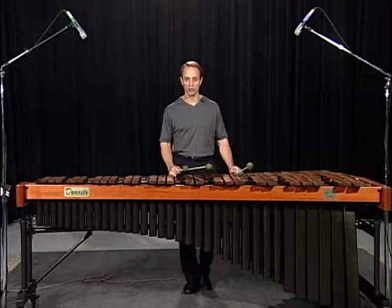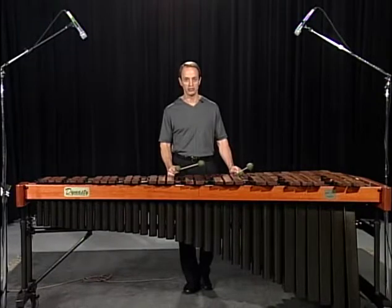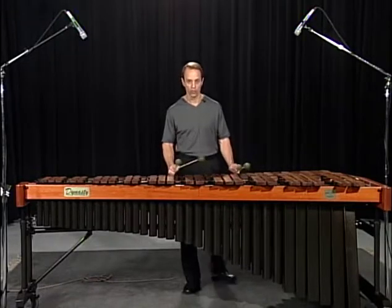The second one is the double lateral roll, from the double lateral strokes. The permutation most often used is one, two, four, three.